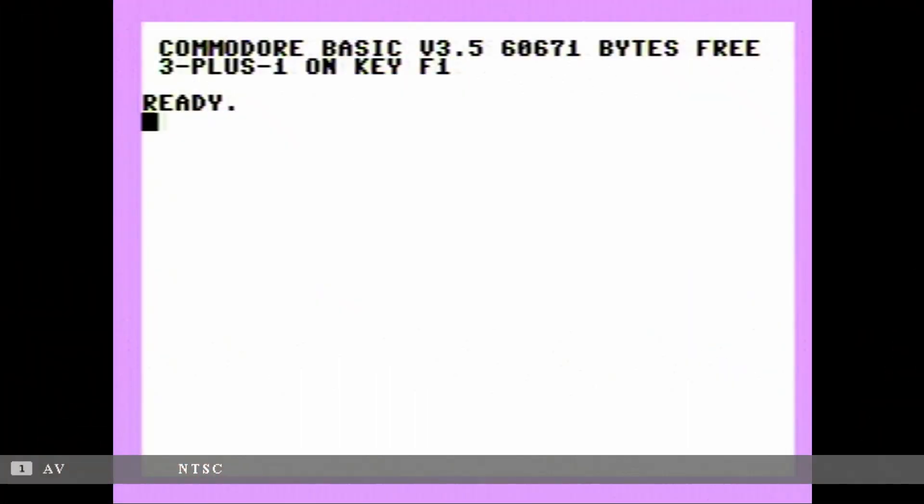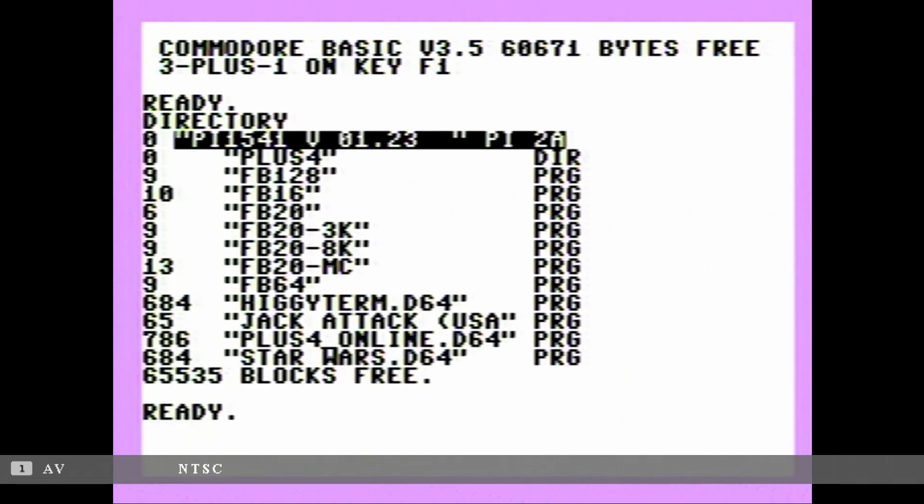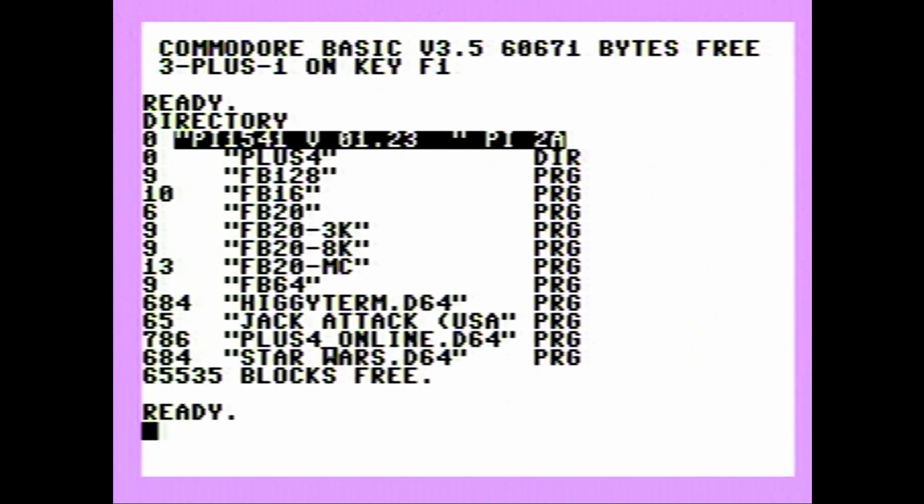Now that the PI 1541 is connected, let's check if it's working. Hit F3 for a directory — and we have our directory, which is a good sign. The folks at Commodore Forever have done a wonderful job pre-preparing the entire package you need to drop onto the SD card, including the FB menuing system that's common with SDIEC devices.